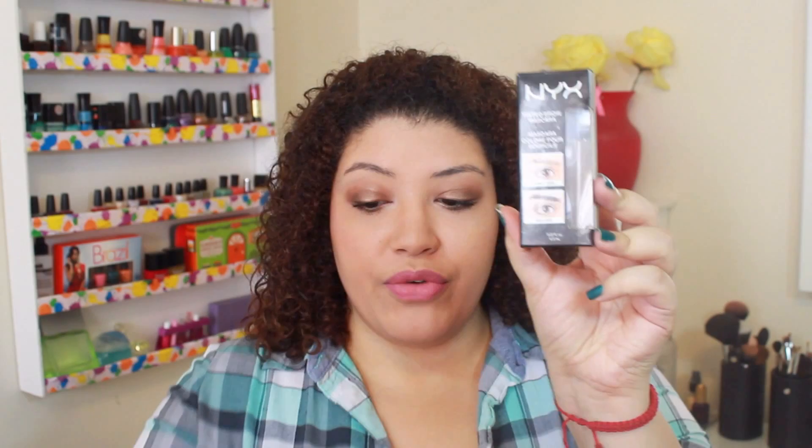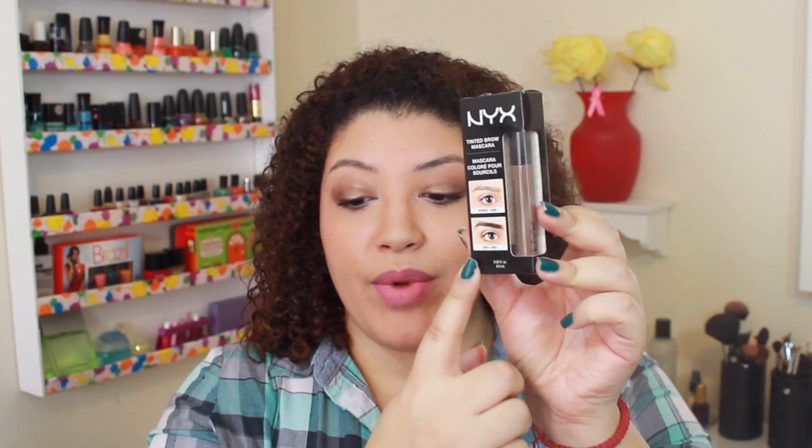I'm already a huge die-hard fan of the Benefit Gimme Brow, which I use in conjunction with the Anastasia Beverly Hills Brow Wiz. These two have been a combination in probably the last 10 to 15 videos I've done. The Benefit Gimme Brow is $28, so I definitely wanted to see if there is a drugstore dupe. The NYX tinted brow mascara is about $12 to $13 — still a little high for drugstore — but the before and after looks almost the same. The packaging says it's specially formulated gel that adheres to skin and hair for filled, defined, and natural-looking brows.